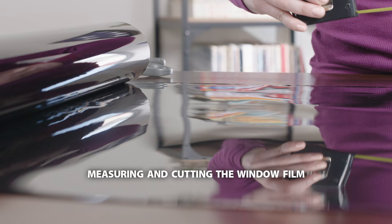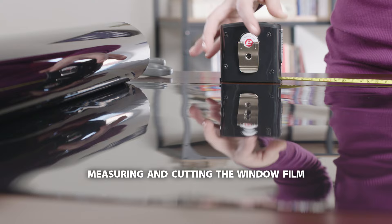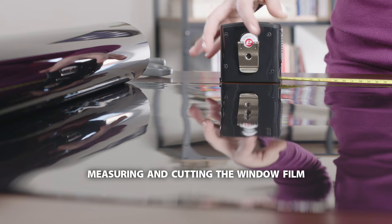Once your glass is thoroughly clean, measure the window frame width and height, then cut the film two inches bigger in each direction. This will give you a one inch margin of film around the frame to work with before you trim to size.